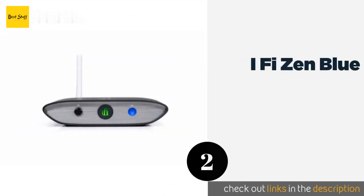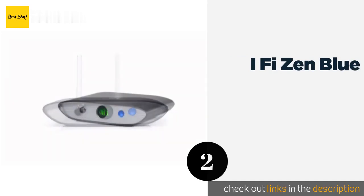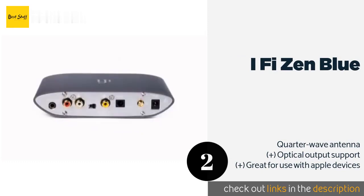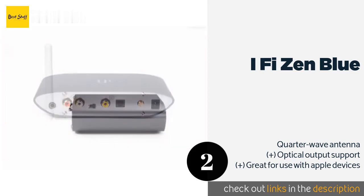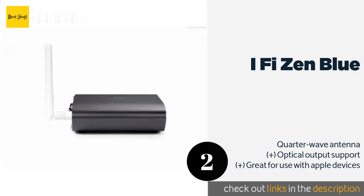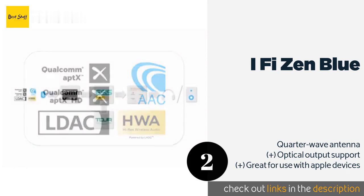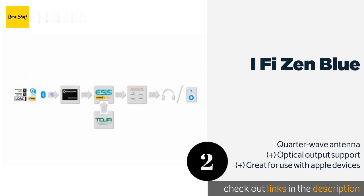The next product on our list is the iFi Zen Blue. More than just a wireless adapter, the iFi Zen Blue contains a powerful DAC that ensures the signal is processed without adding any noticeable noise or distortion. Multicolored indicator lights clearly display what bit rate and type of compression it's using. The price is around $130 — check out the product link in the YouTube description below.